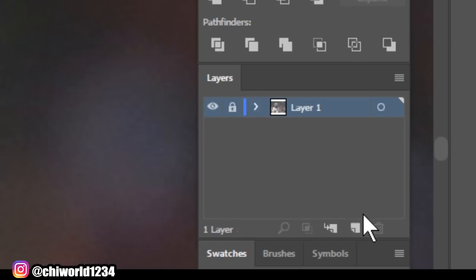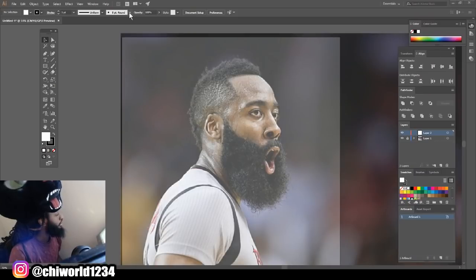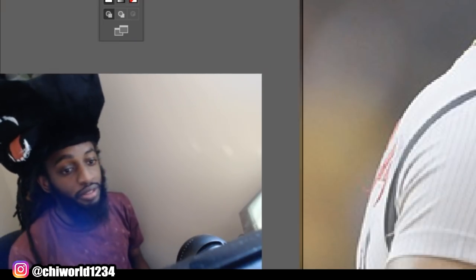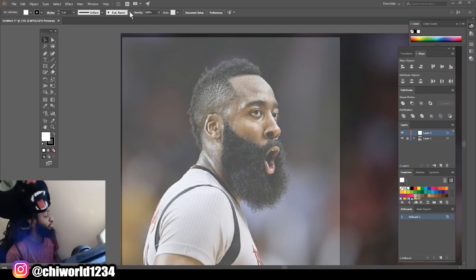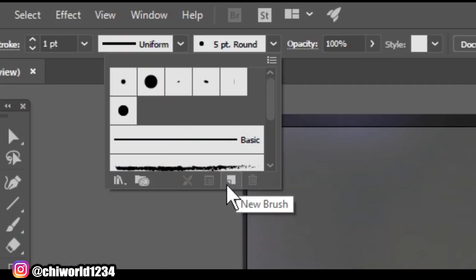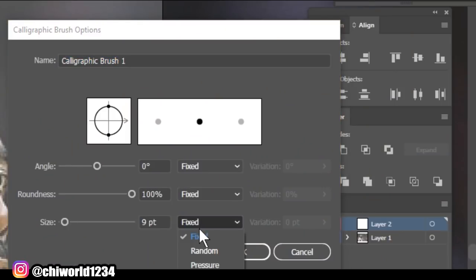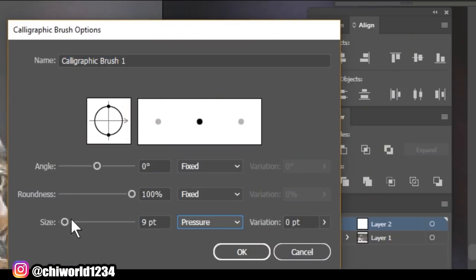We're going to lock that layer, add a new layer. Come over here to set our brush. You want to click new brush, click OK. Go to your pressure and change this to 3.